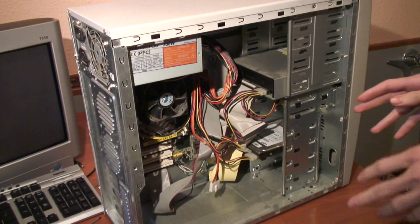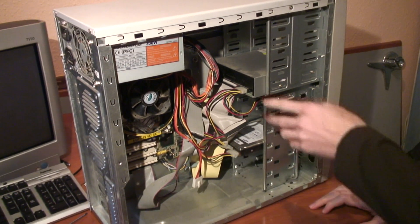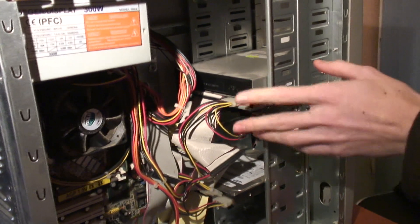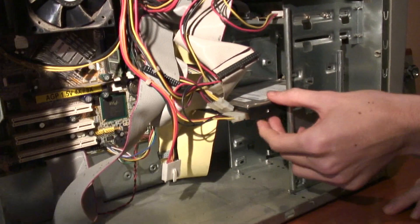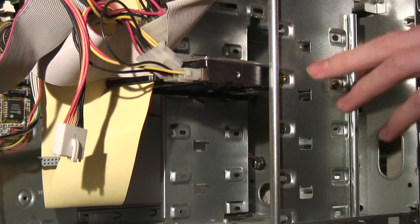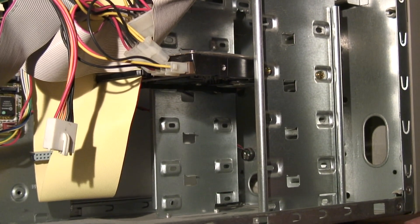Now the inside of your PC can look a bit complicated and scary, but there's nothing to worry about. Usually you'll find on top your CD drive, or DVD drive if it's a more recent computer, and underneath you'll be able to find your hard drive, which is a bit smaller and thinner. All you need to do is remove the screws that might be attaching it to the case, then remove the wiring in the back, and then you can take your hard drive out of your old PC.